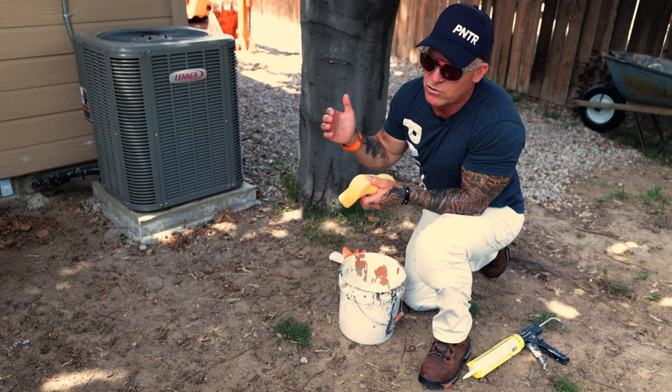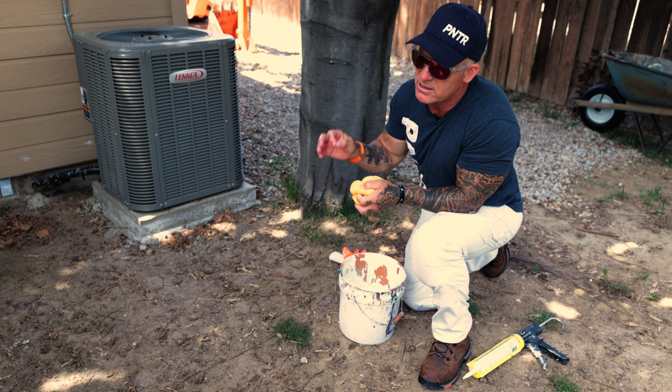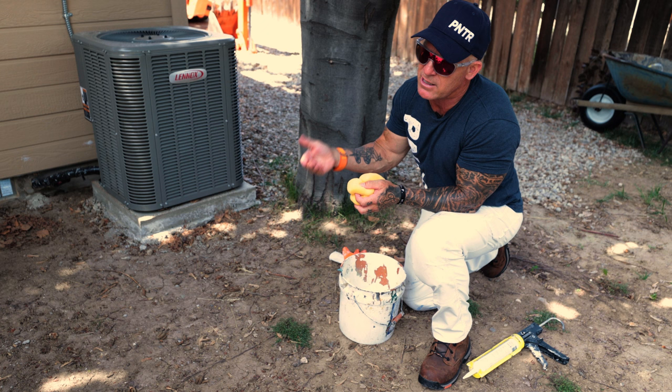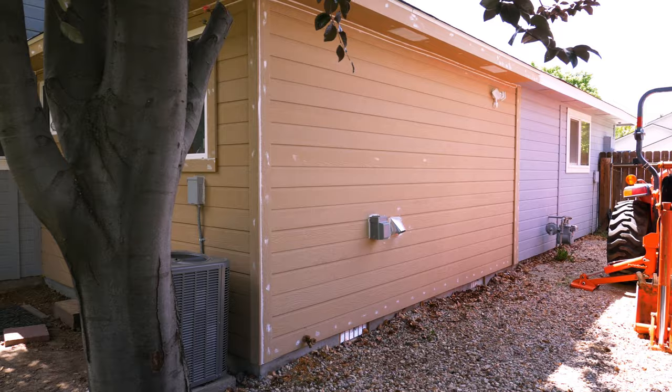Occasionally we use colored caulk where we're spanning a gap on a surface that needs to match and won't be painted — like against tile, grout, or granite. If the trim is black and I'm caulking over frog tape for a good seal, I want colored caulk that matches the trim so any bleed under the tape won't show when I pull it. There is a time and place for everything. Sashco also makes an amazing product that lets you tint caulking any color you want by just adding paint to it — no tools needed, very simple and easy to use.